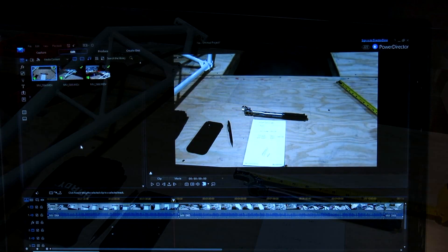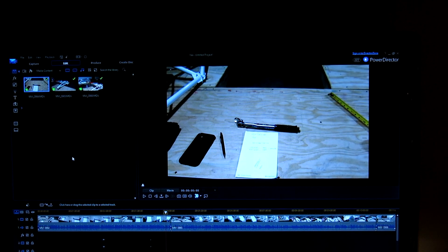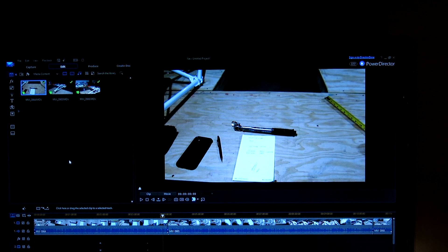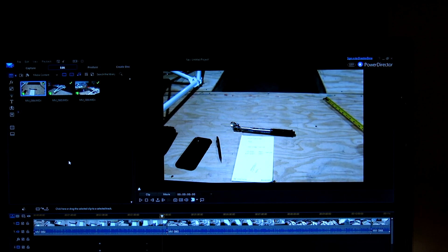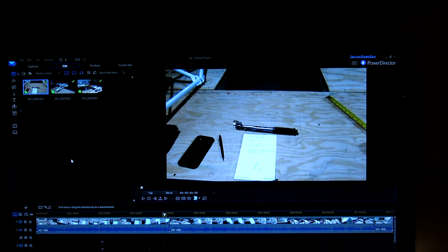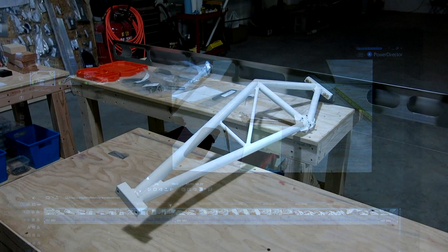I started putting this video together and realized I completely skipped over recording the process of actually torquing down those nuts onto the truss-to-spar fitting. My intention is to cover that when we do the other wing. I generally like to not do a lot of video when doing something for the first time, so you'll see more expanded coverage when we do the right wing.